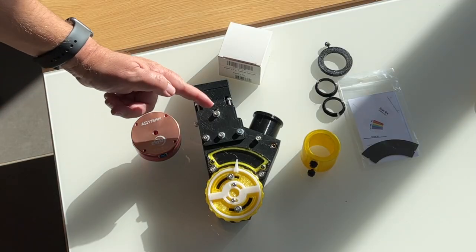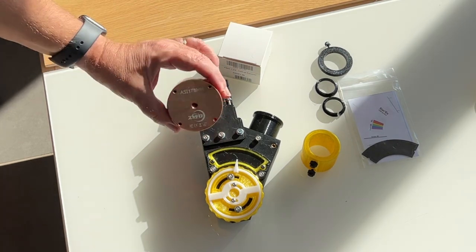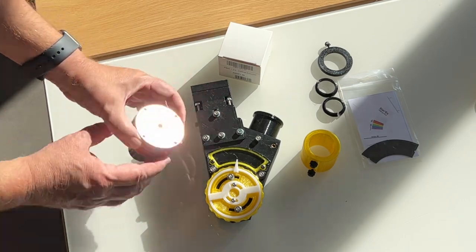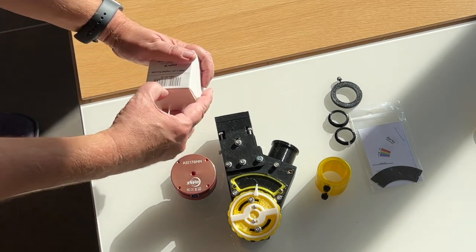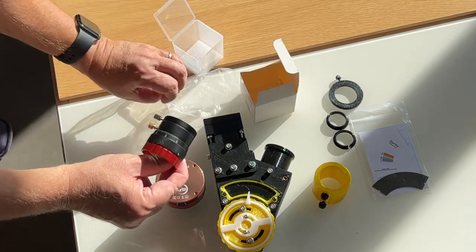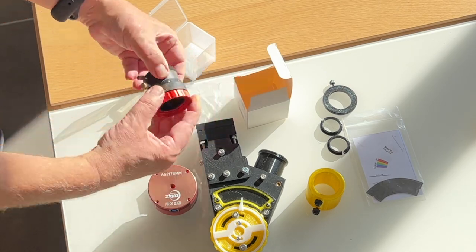To all these printed elements, it is necessary to add a camera — here an uncooled ZWO ASI 178 model, efficient for our application. It is also necessary to add a focusing system for this camera to achieve the precise focus of the solar spectrum on the detector. We use, for example, a helical model ZWO, very practical in our case.